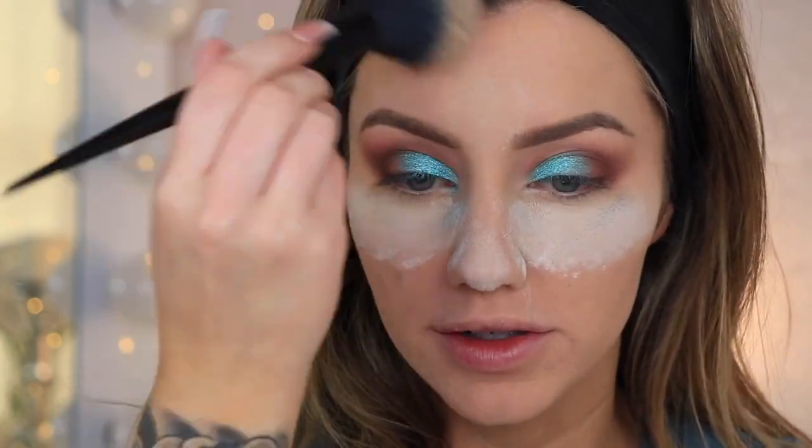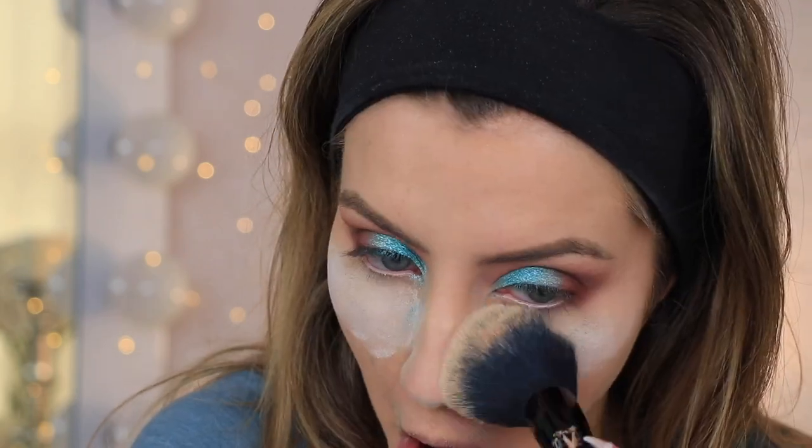The baking powder has been on my face for a while now, so I'm just going to dust this off. The baking powder did make my under eyes look a little bit drier than they were before, but that's kind of what baking does — it makes the makeup last longer. I don't think it looks terrible, but they're definitely a little bit more dry than they were before.